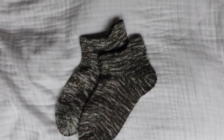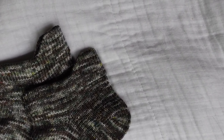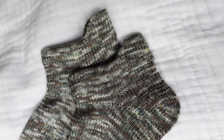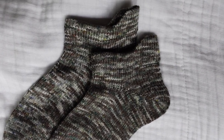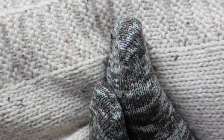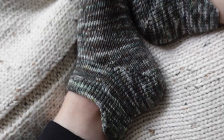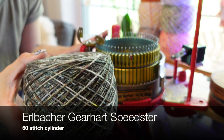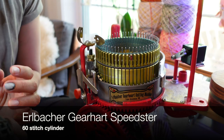This video is for those who already know how to use their circular sock machine. This is going to be more of a guideline or recipe to follow to work through this sock on 60 stitches. If you need more basic how-to for beginners, I will be working on videos like that in the future. For now, I want to show you how I work through this sock on my 60-stitch cylinder on my Erlbacher Gearhart Speedster circular sock machine.